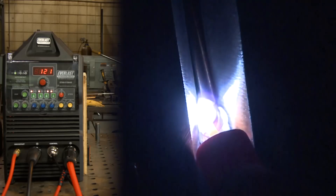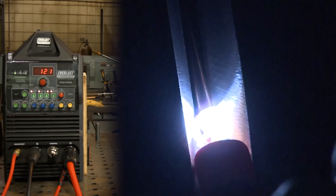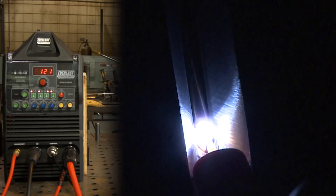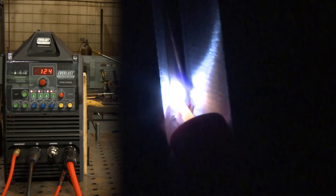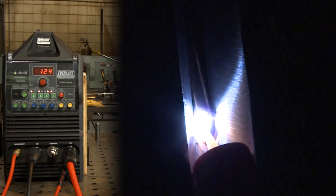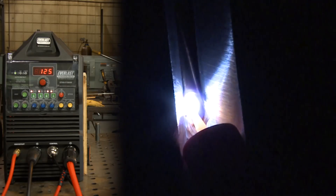I have my machine set at 175 amps. It doesn't feel like I'm using it all. I'm using a foot pedal with high-freq start. Pretty smooth arc so far. I like it. Trying to leave this wire on the leading edge. Walk the cup up here.